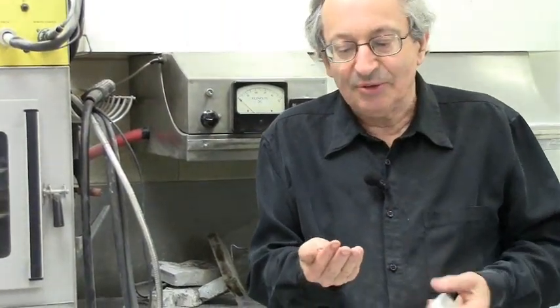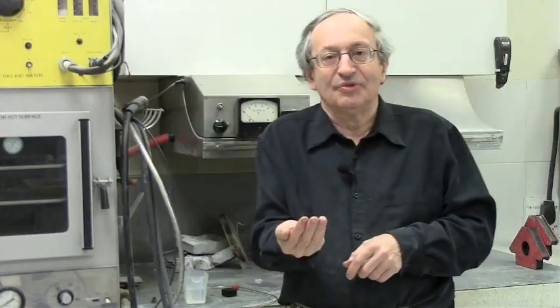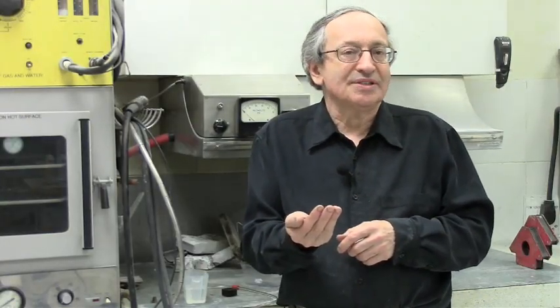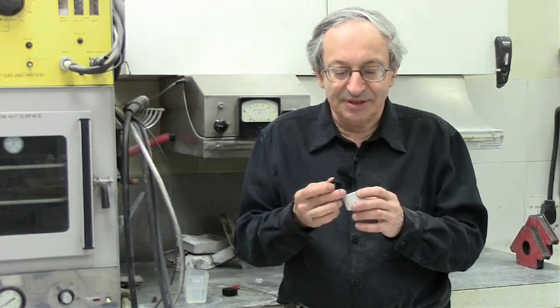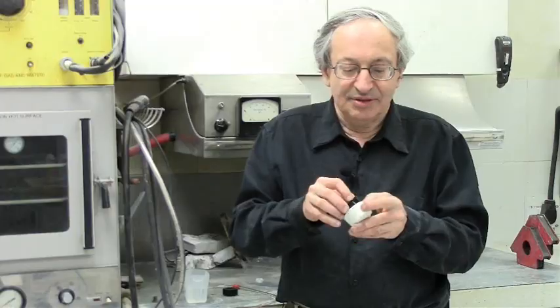For example, we have this knob and we want to make a copy of it. We put the knob in a little box and cover it with silicone rubber. This is not the silicone rubber adhesive from a caulking gun — this is silicone rubber mold-making material, which doesn't stick to anything. So you just put it at the bottom of a cup, mix the two components, pour it over, cure it, and you get a part like this.